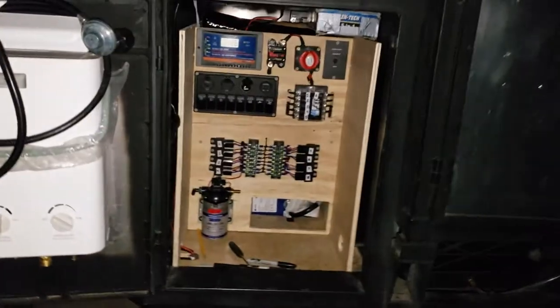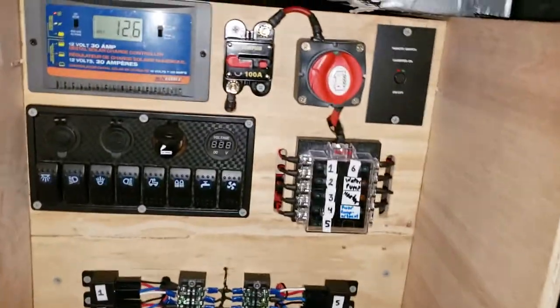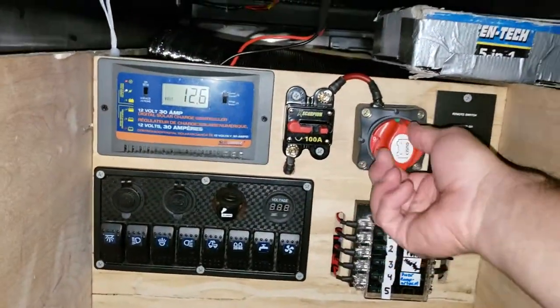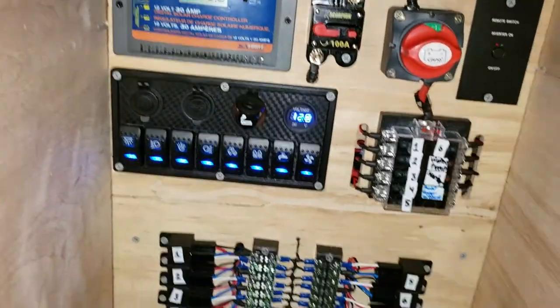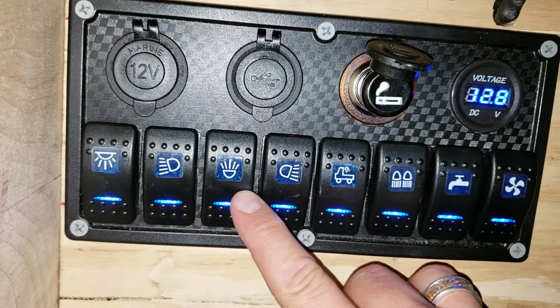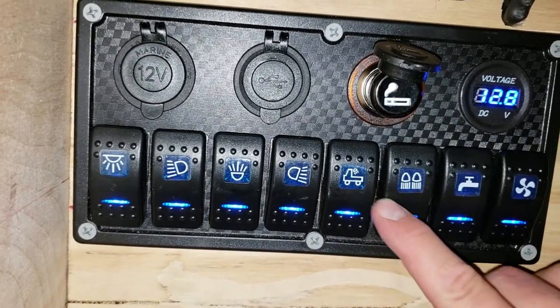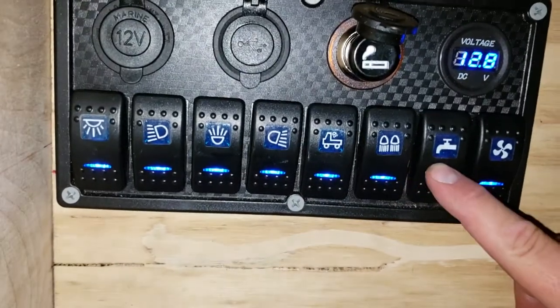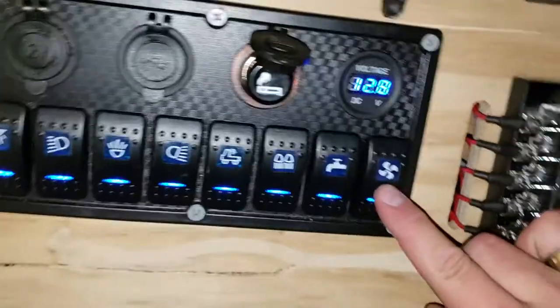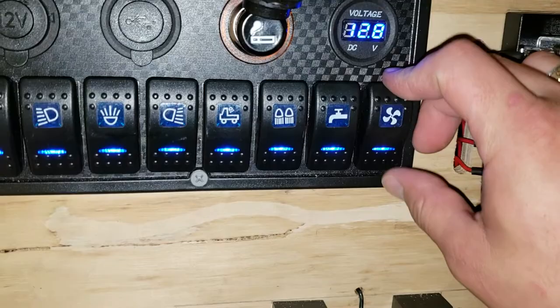I finally finished the cabinet, the drawer, and all the electrical stuff. Everything runs off of this master power switch which turns to the right. These are all labeled — this is my interior, my left lights, my front lights, my right lights, that little truck icon is the rear light, these are the rock lights, my water pump, and my heater. I don't know if you can hear that but it just turned on.